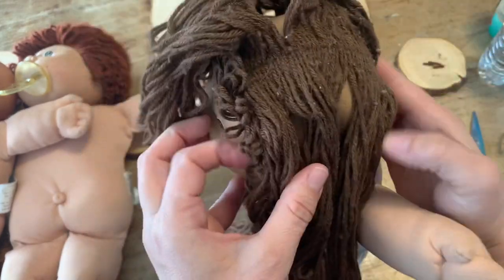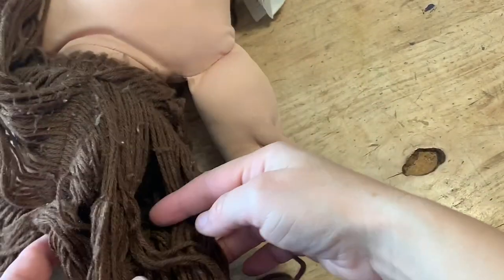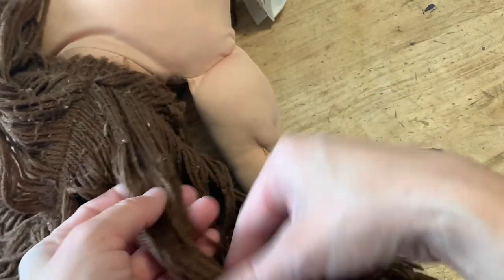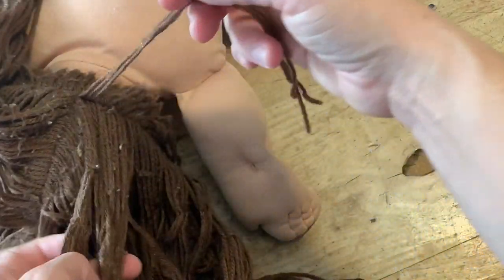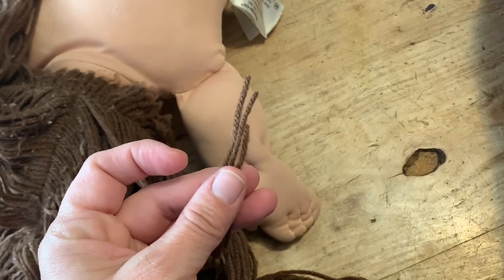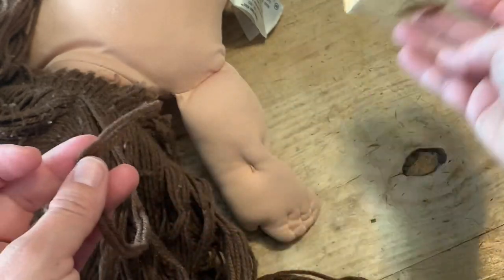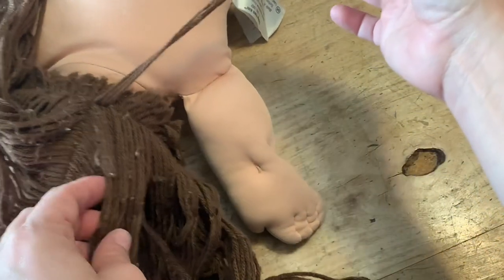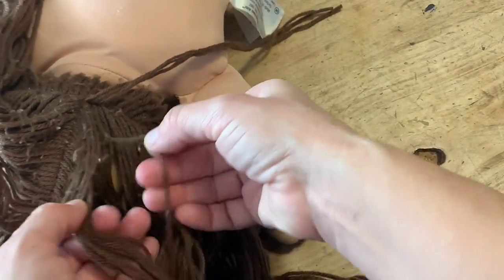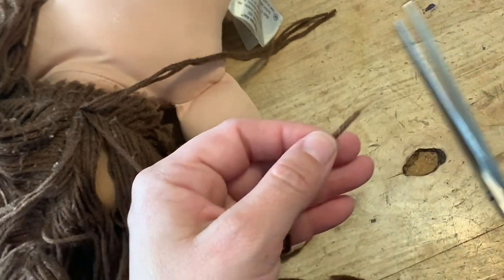Start with a clean doll. This one has been sanitized, so we are just gonna jump right into it. You're gonna start with a little section, pull the yarn apart, and then start cutting the ends. See how they are uneven — so you need to go at them one at a time. I know it sounds tedious like you're gonna be here all day. Do not fret, my friends — put on a TV show or watch me on YouTube. It takes about 30 minutes, so it's not a big deal.